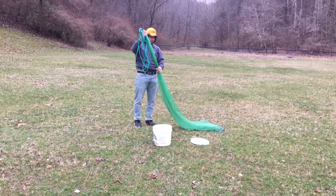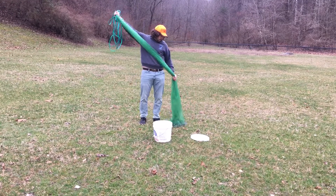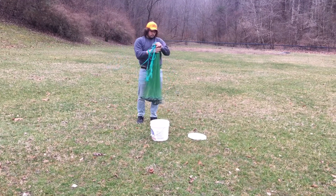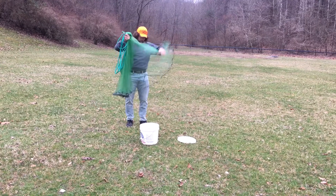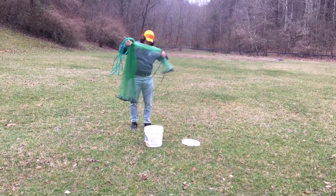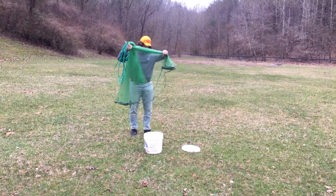Grab the horn like this, then come down to about your waist. Grab it like this, then you're going to make sure there's no tangles in your lead line here. Get about half of it.